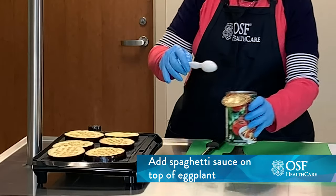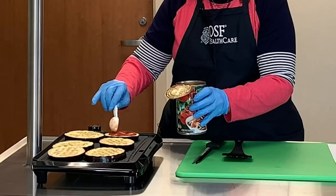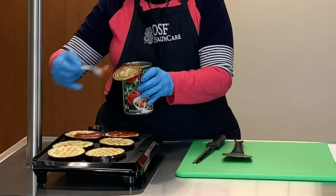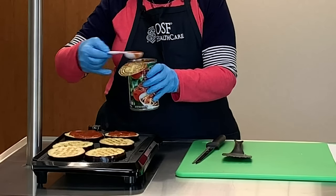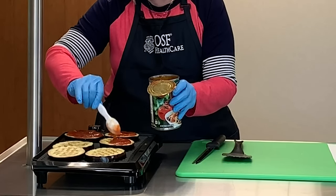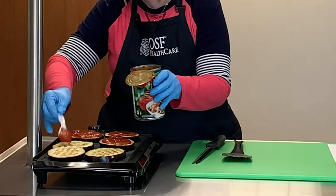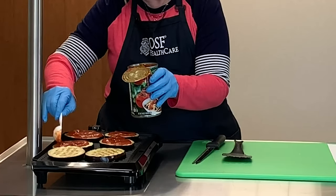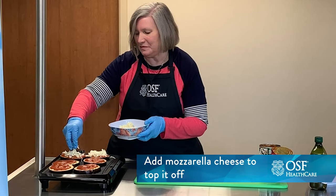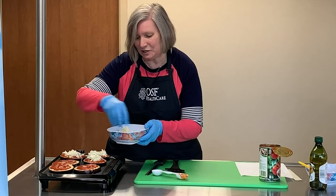Once we get these where they're grilling pretty good, we're just going to top with some spaghetti sauce. About two tablespoons is really all that you need to cover this pretty nicely. If you have a bigger piece, you might add a little bit more. You don't want it running off the side and getting down in your grill, so usually about two tablespoons is good for most eggplant slices. Then we're going to put a little bit of mozzarella on each one — maybe a tablespoon or a little more — and just kind of spread it out on there.